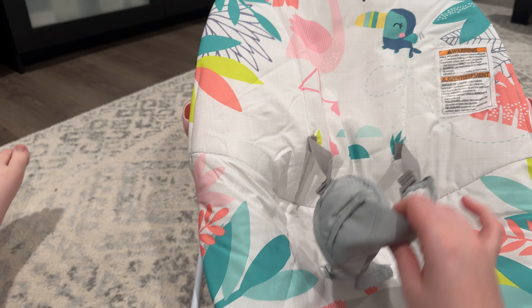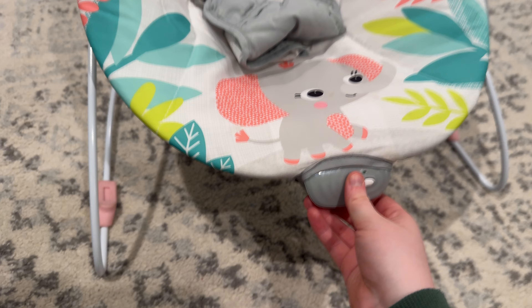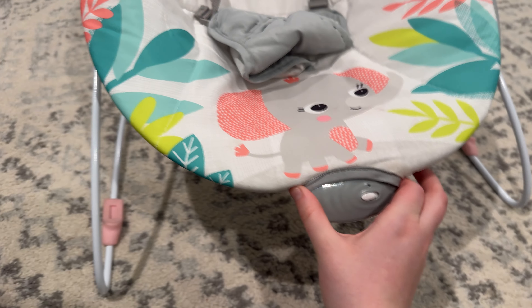It is super easy to install — it just clicks in. You can also strap your baby into the seat, and down here is the little shaker, so it will shake them while they're there if your baby likes that. You can take this off and change the batteries out of it.